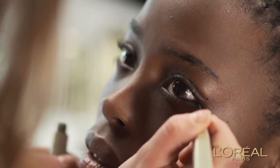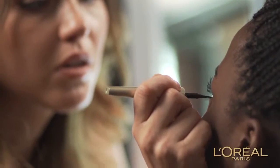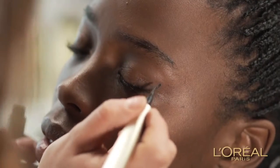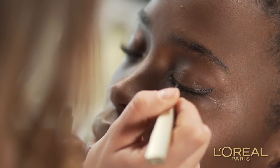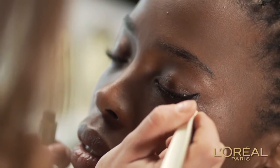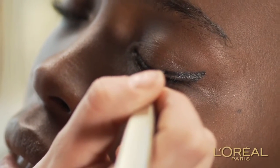Step 2. From the lower corner of your lash line, draw a line up to the dot. Step 3. From the dot, draw another line connecting to the midpoint of your upper lash line to create the winged shape. This creates an easy shape that we're going to fill in.